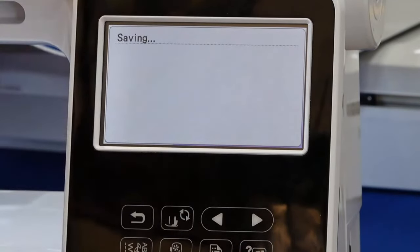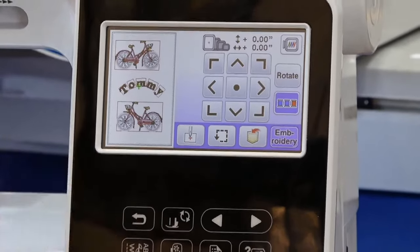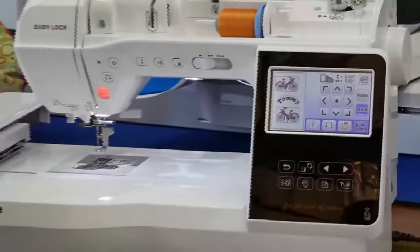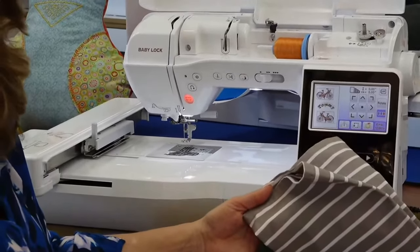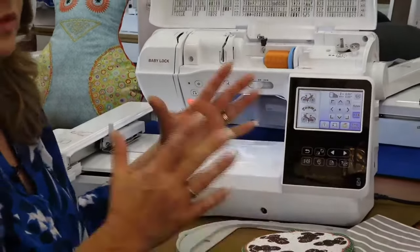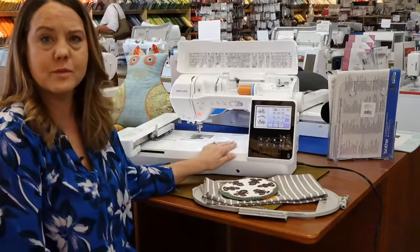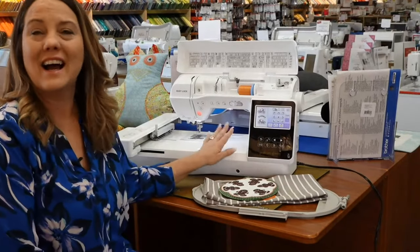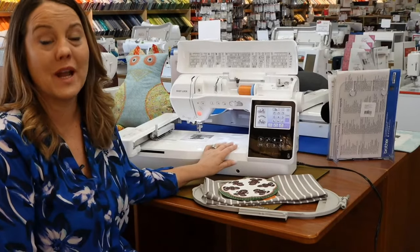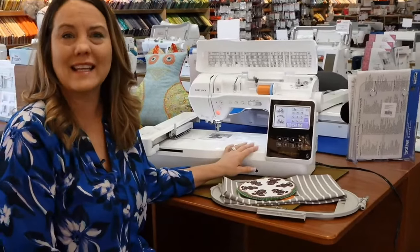Lots and lots of options on a really beautifully made machine, and I think it's just a really good-looking machine. It's a compact size — perfect to bring to class. Most things we do in class are no more than a six-by-ten hoop. It's a great option as a perfect first machine, travel machine, second machine, or third machine. I really like this brand new machine Baby Lock has come out with.